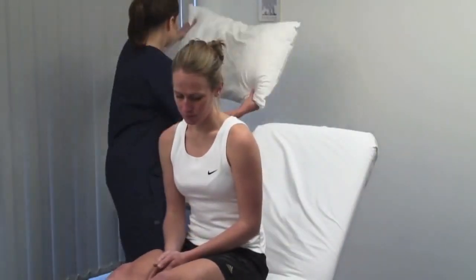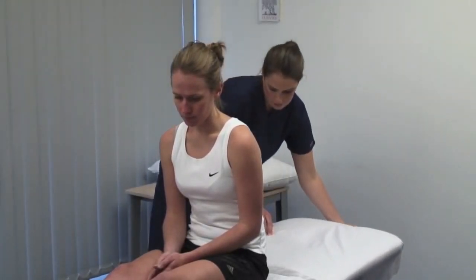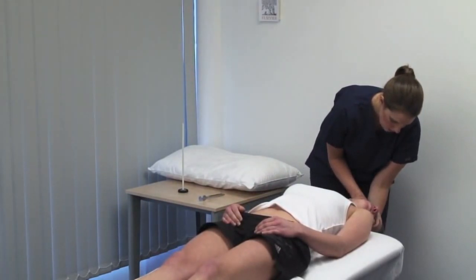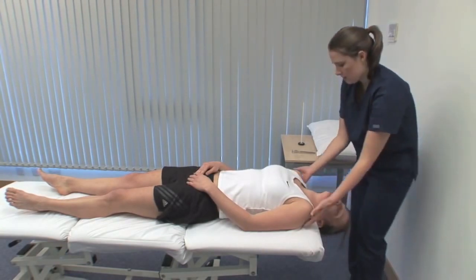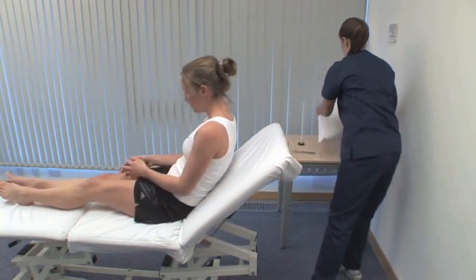The Dix-Hallpike manoeuvre can elicit positional vertigo due to vestibular disease. This vigorous manoeuvre is not suitable for all patients. When the patient lies back, the head should overhang the edge. I'm going to lie you down rapidly and turn your head to the side. The patient's head should extend 30 degrees beyond horizontal and rotate 45 degrees to one side. Watch the eyes carefully for nystagmus — it may take 20 seconds for this or symptoms to occur. The pattern of response can differentiate between a lesion in the inner ear or central nervous system. Repeat the test turning the head to the other side.